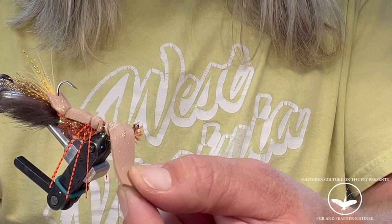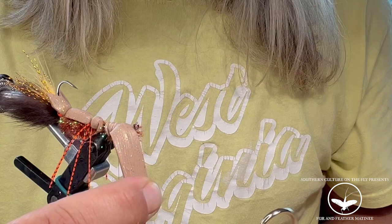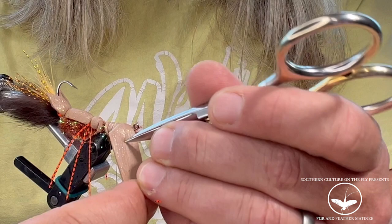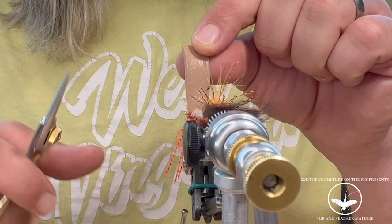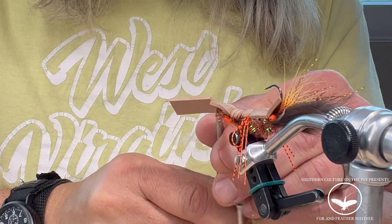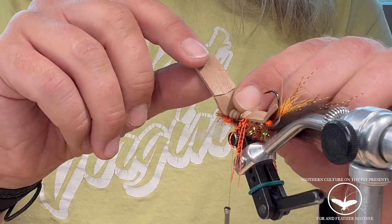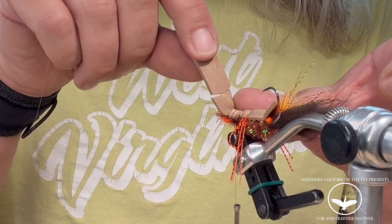For the next step, we're going to cut the gap in the tail to allow the eye of the shank to pop through. One of my tricks is to pull the foam to the side of the shank, find out where it's going to pop through, and give yourself a little mark there to show where you need to cut the V. Then cut the V there. Leave the tip of the V in and pop that part out. Then you're ready to wrap your thread back on there.